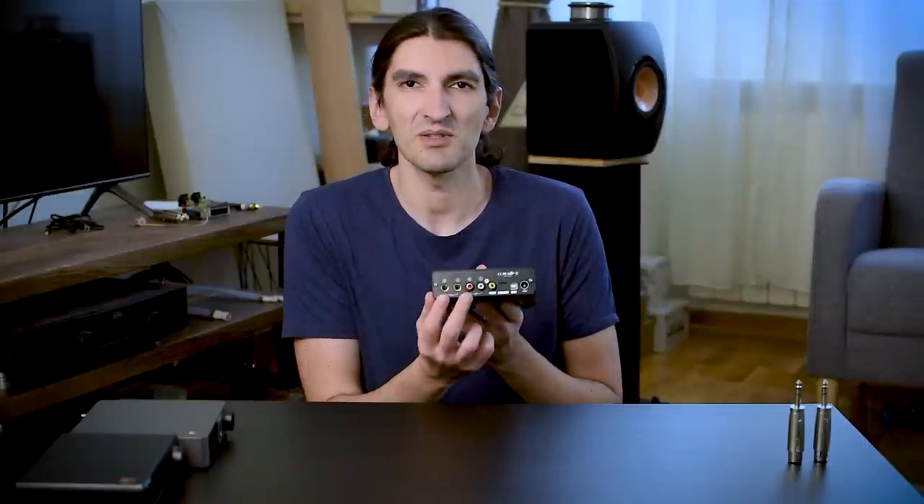When it comes to digital inputs, we have all three usual ones: USB, coaxial, and optical SPDIF. When it comes to outputs, we have normal RCA single-ended output, but we also have balanced outputs — which is the first time this class of DACs at around $270, at least in Topping's offering, has balanced outputs.